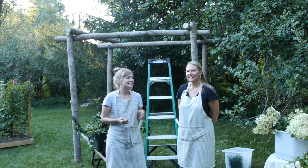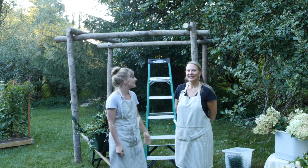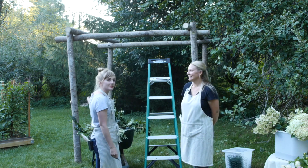Hey everybody, we're here today. This is my friend Fuchsia. She is a florist here in town and this is her timber huppah.